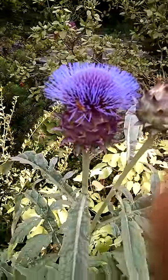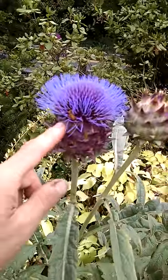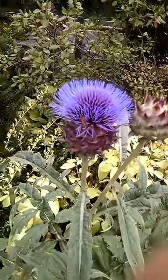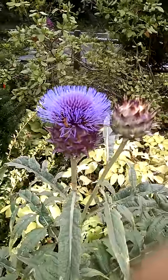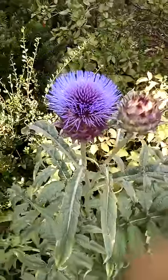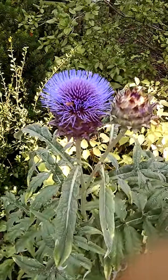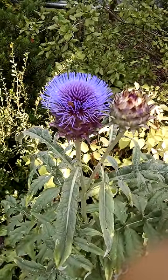Honey bees from the back right there — that little guy is just having a blast in there getting some pollen. Really pretty flower. So cardoon — try to grow it, great ornamental as well as an edible.